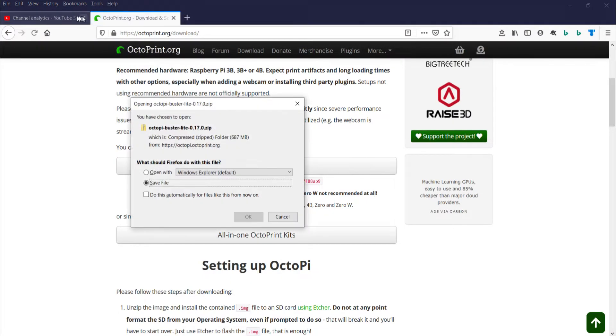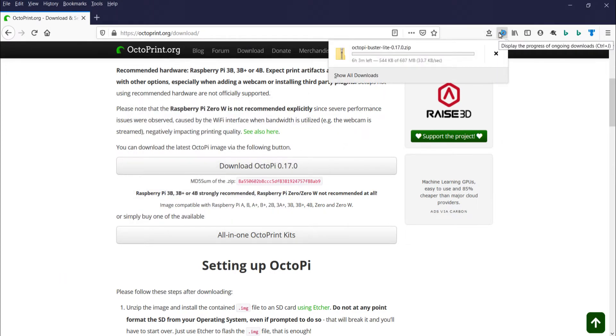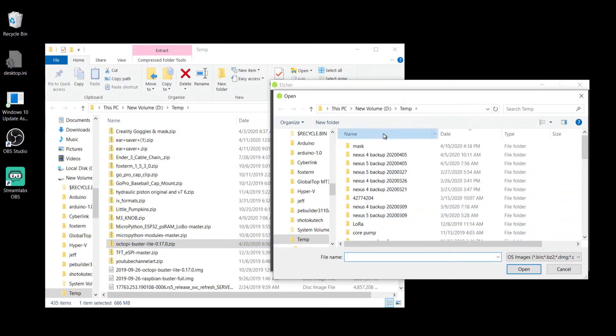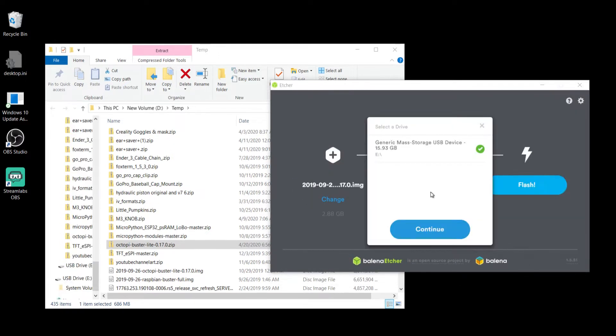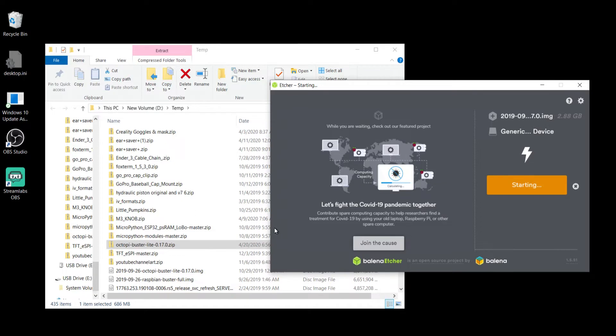Here we are downloading the 0.17.0 OctoPi version. The file has downloaded — it's a zip file and we're opening it in Balena Etcher. Selecting my SD card and we're going to go ahead and flash it. This takes some time so we're going to crop that out — we'll be right back.